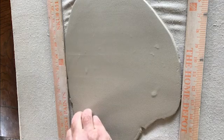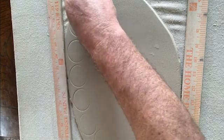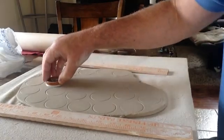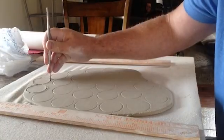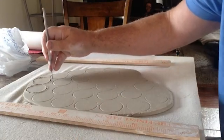I used a Starbucks coffee lid to make impressions into the clay — I found it was the right size. I cut the clay using a needle, though you can also use a paper clip.